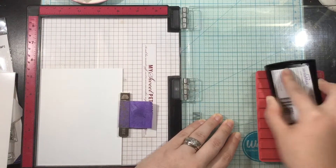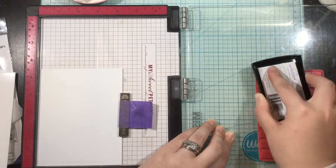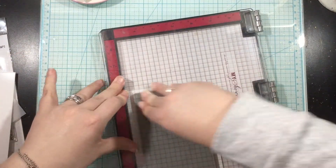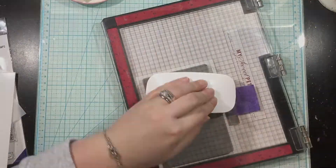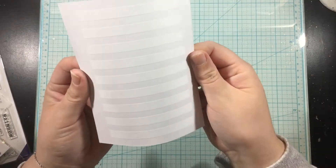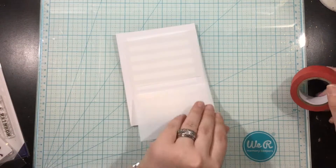For my first card I'm going to start with the Stripe Background Stamp. This is a skinnier background stamp, probably about three and a half by five-ish inches, and I'm going to position this in the center of an A2 piece of cardstock. I'm going to ink that up with VersaMark ink and heat emboss it with white powder.